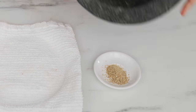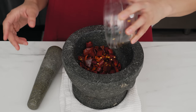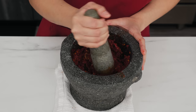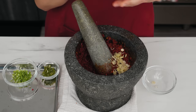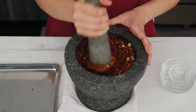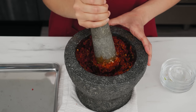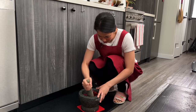Grind the dry spices first — just the peppercorns for this recipe, but coriander and cumin seeds would go in here too — then set them aside. The secret is to start with the toughest ingredient and end with the softest. Start with the dried chilies and add some coarse salt to help break them down. Once it gets wet and slippery, add the dry spices to absorb moisture. When it's about 70% fine, add the tough herbs: lemongrass, galangal, lime zest, and cilantro stems. Pound into a paste, hitting the center and sliding the pestle down the sides.